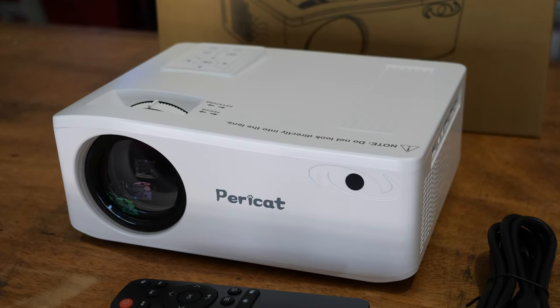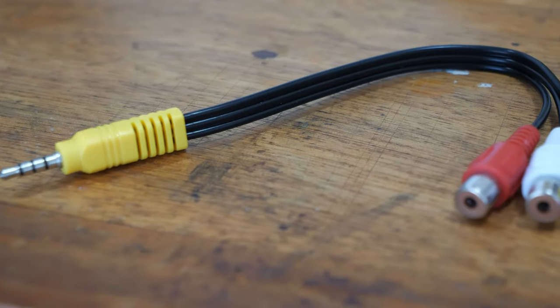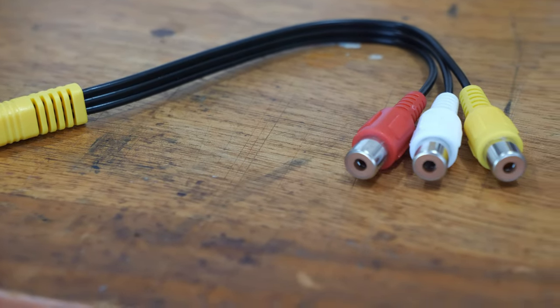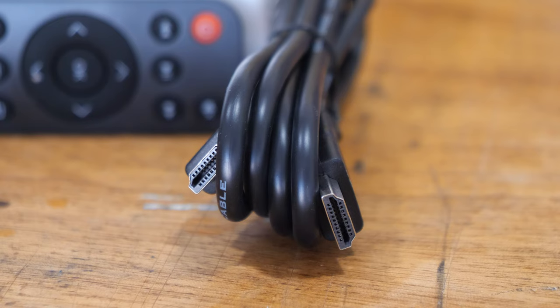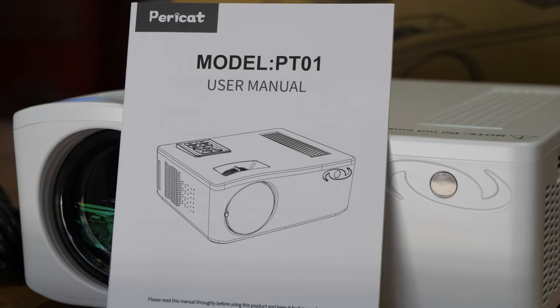Do not look into the lens because it was very bright from 12 feet away. I did look into it by accident. But with that said, the clarity was amazing, just incredible.